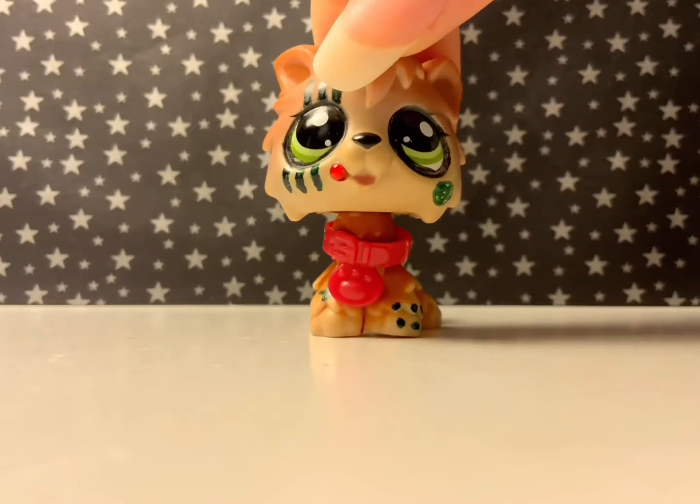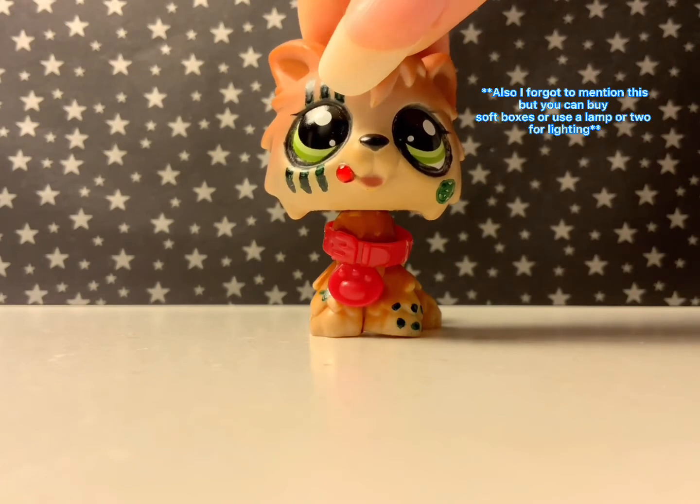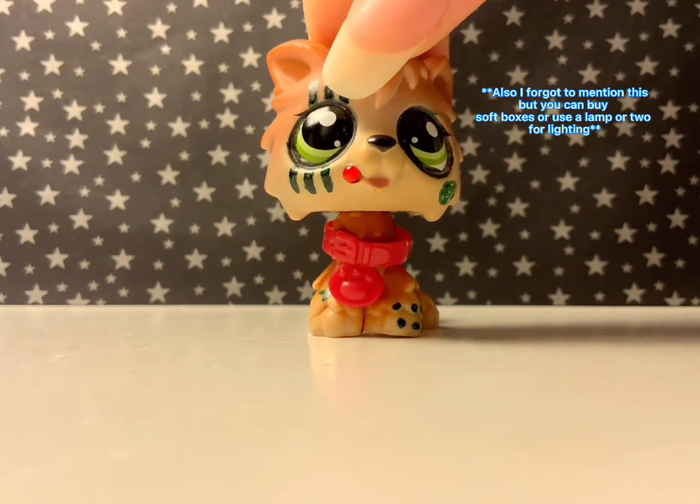You also want to make sure that the lighting is not too bright, because if the lighting is too bright it's going to look really weird as well — everything's going to look very, very bright.